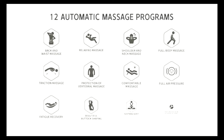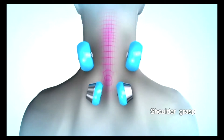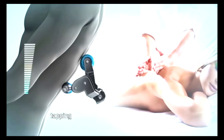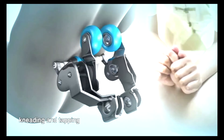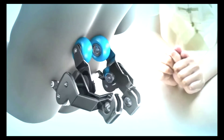There are 12 preset automatic massage programs available to relax your entire body in just one click. Combined with five manual methods — shoulder grasping, kneading, tapping, shiatsu, or a combination — you can customize your massage experience to help restore your tired body.